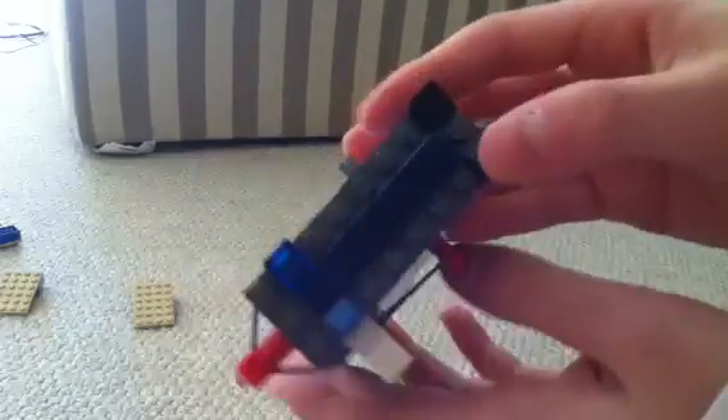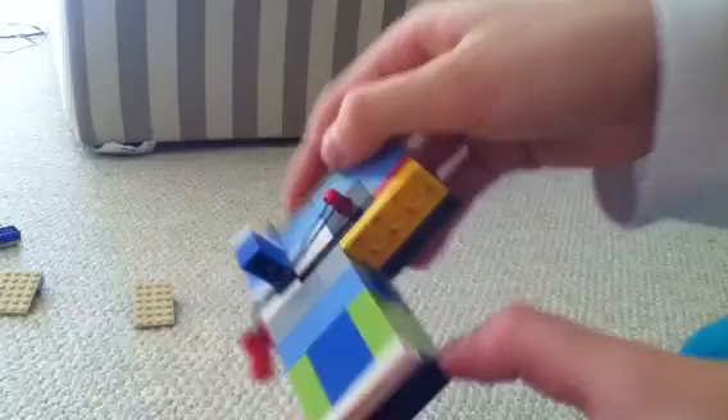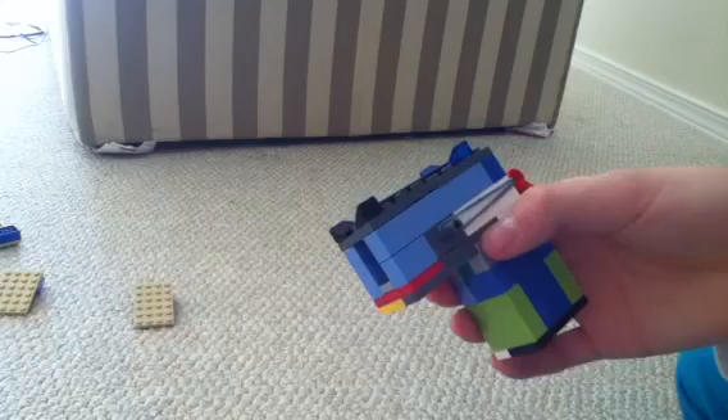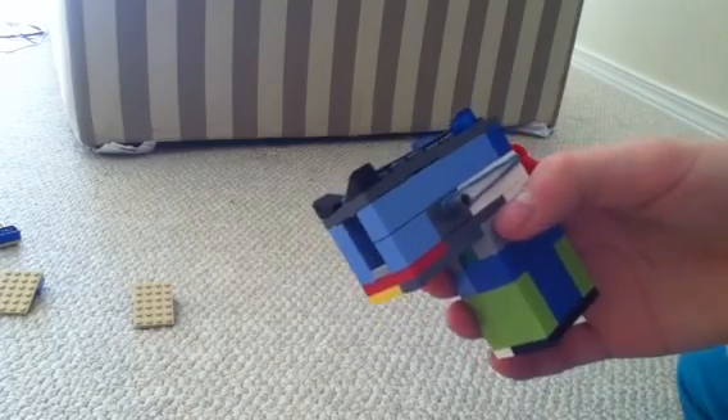Hello, here's my small Lego gun. It's only three studs wide, so it's really tiny. Here is the handle, and it uses brick ammo — so the ammo is bricks.